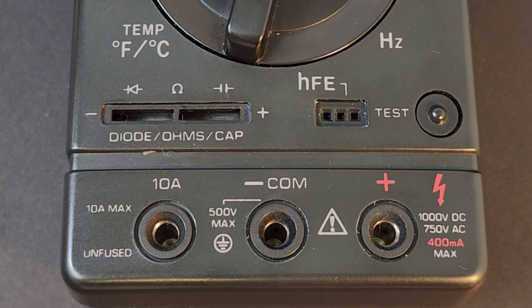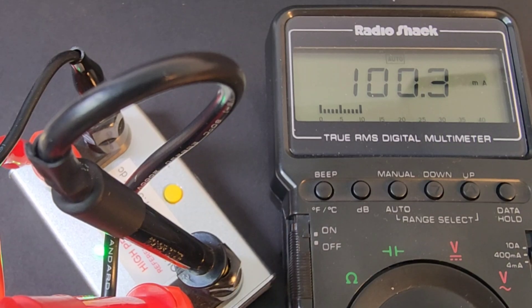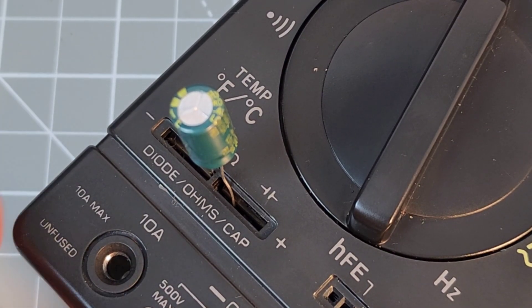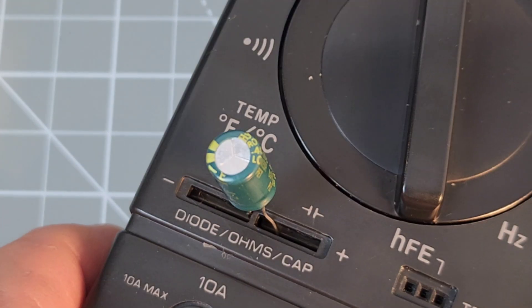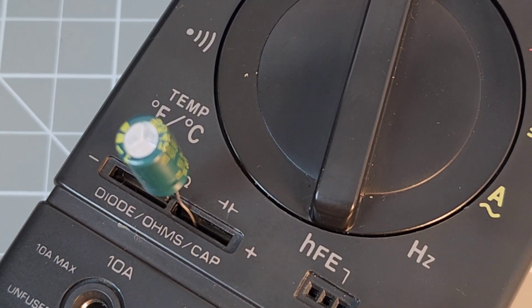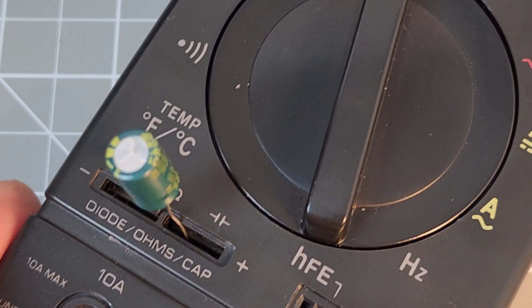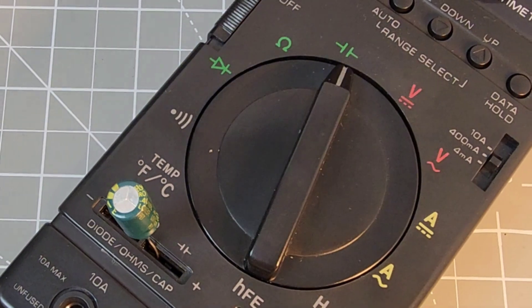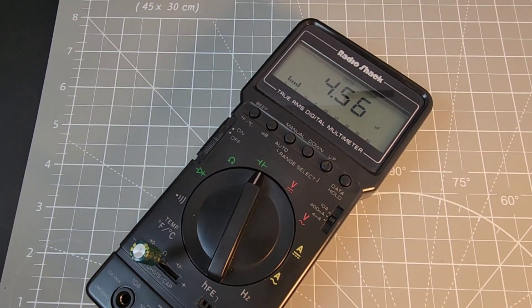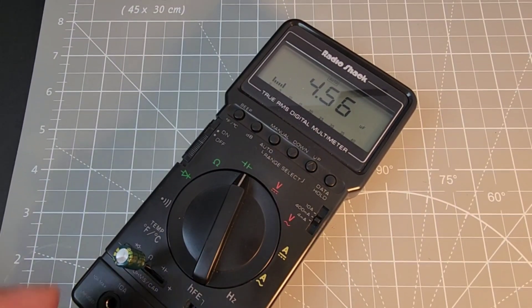Look at that — a little test button for the HFE mode. That's so cool. I want you to know, 30 years later, hooked up to a high-precision current reference at 100 milliamps, coming in at 100.3. Oh, Radio Shack, we love you. Another really cool feature is the old-school plates — both sides, positive and negative — for not only capacitors, but resistors as well as diodes. Because you're cutting out the middle man, you don't have any leads involved, so you're going to get a little bit more accurate reading on your component. Here we've got a 4.7 microfarad capacitor coming in at 4.56 microfarads. Very, very nice.